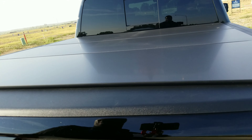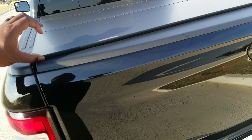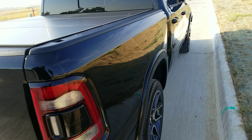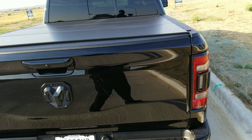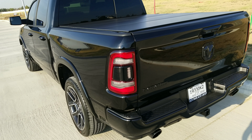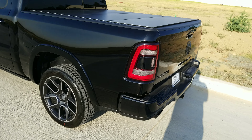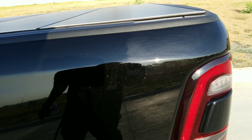Once secured and the truck is locked, there's really no way anyone's getting into it. I really like the way it sits — it sits really flush. My brother has a 2018 Ram and I think he has the Revolver X2 or something like that. I like his too, it's flush, but I like this one better.